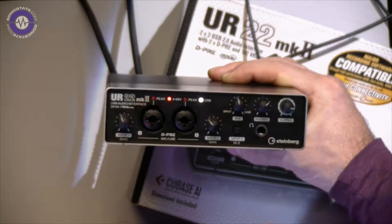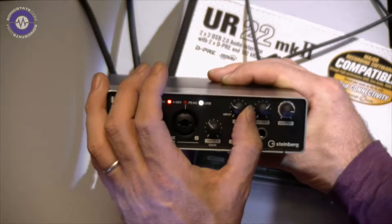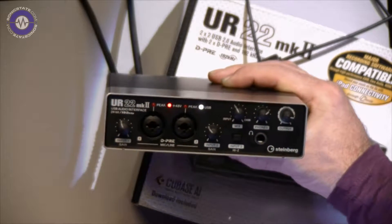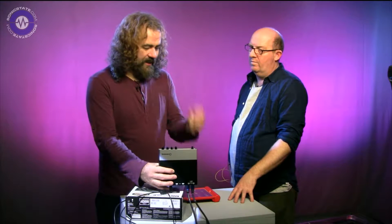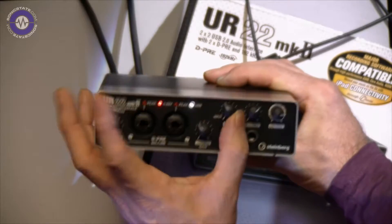There's an output control, phones, and this mix balance control. You move it over to the left for more direct monitoring, move it over to the right for more return. It really makes it so simple to get a headphone mix. You should mention though, if you're monitoring a stereo input, you will hear it in mono — unless you happen to be going through your DAW, which introduces latency. So this is a no-latency option.